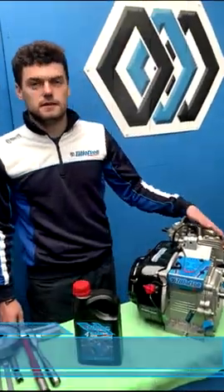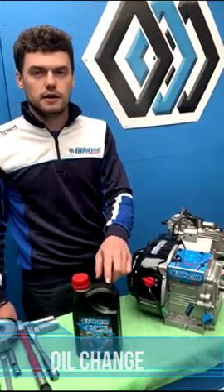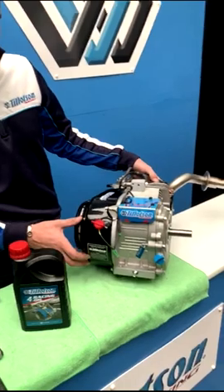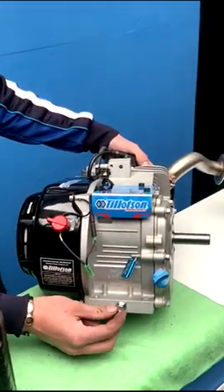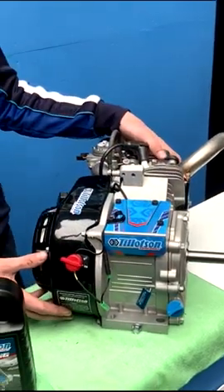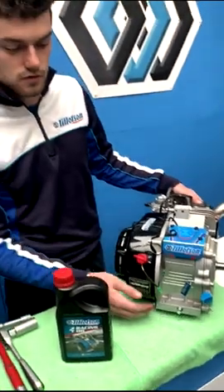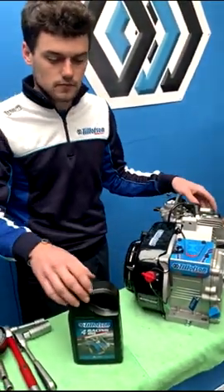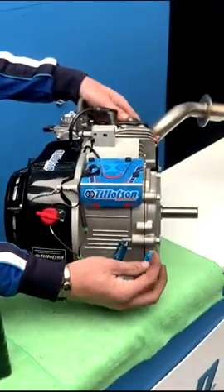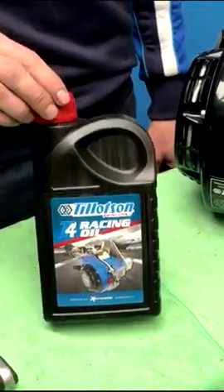The most important maintenance procedure on our Tillotson engine is to change the oil after every three hours of use. To drain the oil, undo the drain plug using a 10mm spanner and let the oil drain out — it's best to do this when the engine has been run and is warm. To fill the oil, undo the fill plug and add 500ml of Tillotson T4 oil.